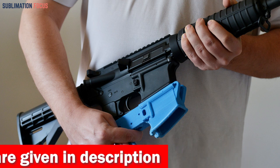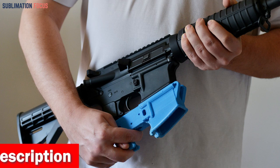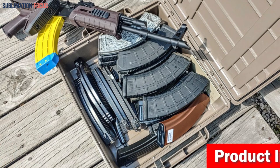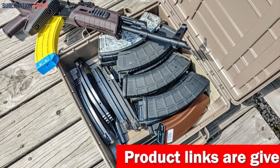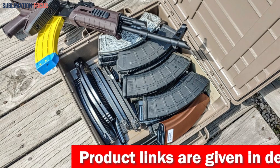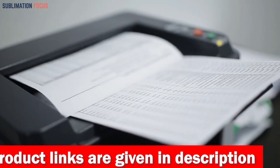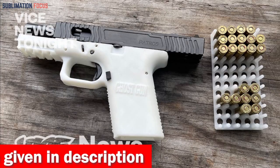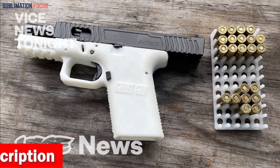We all know that a quality printer can make or break an artist's career, which is why it's important to choose the right one. To help you out, we have scoured the market for the most reliable and capable 3D printers you can use to create gun parts. We've also included links to each 3D printer in the description box below, updated daily to ensure you get the best deals.